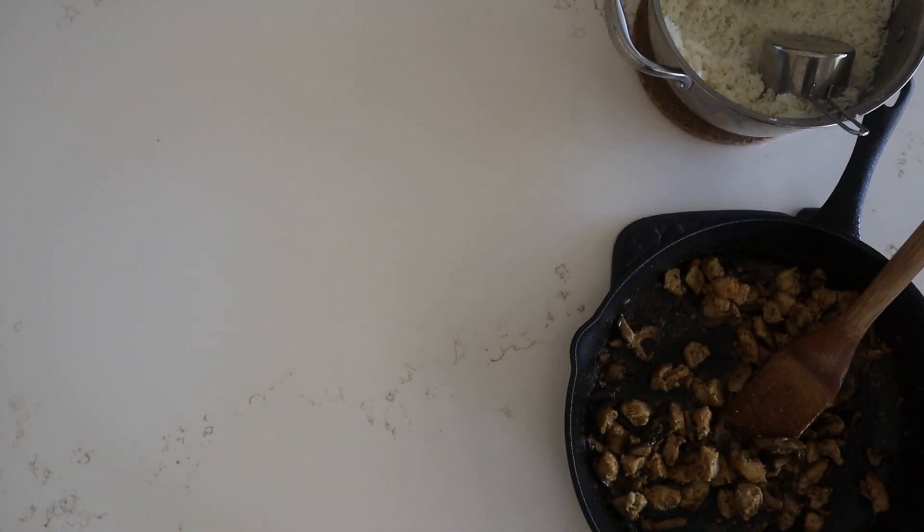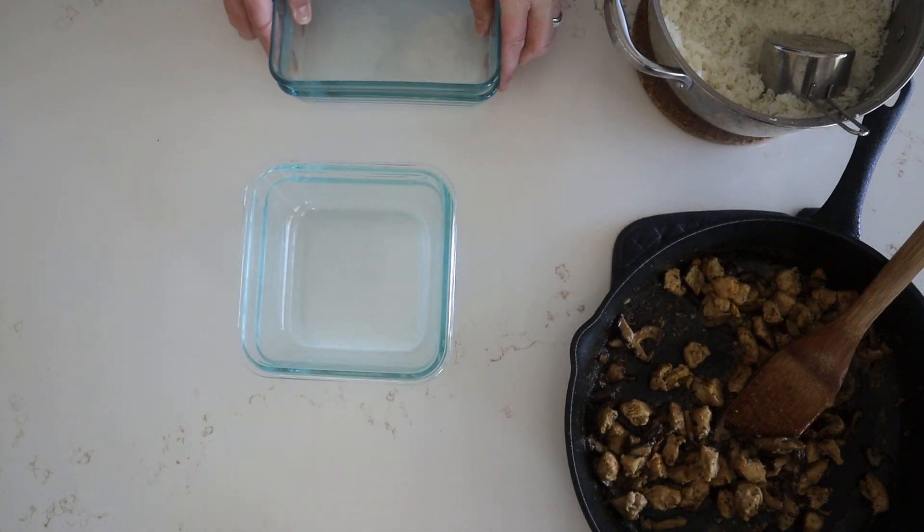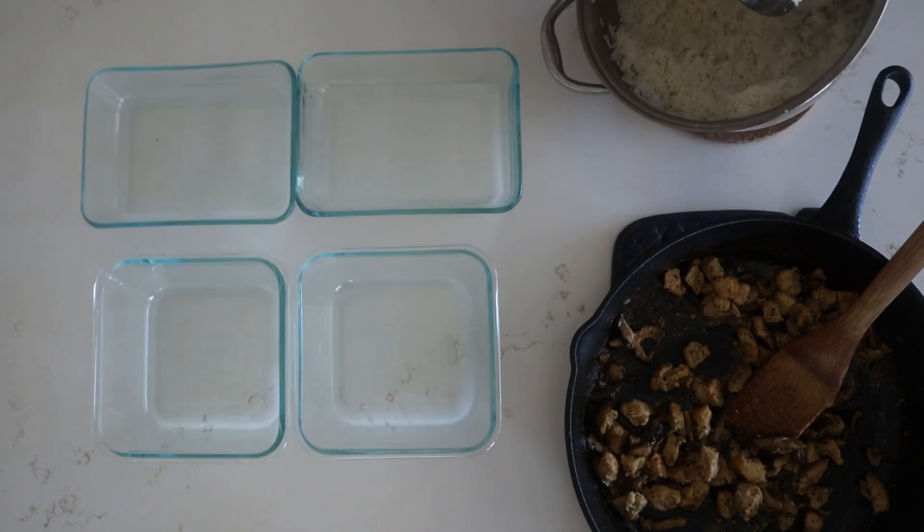Last but not least we've got our chicken mushroom bowls. I wouldn't recommend letting it simmer for too long, otherwise you're gonna lose all that creamy sauce, but this had an amazing flavor.